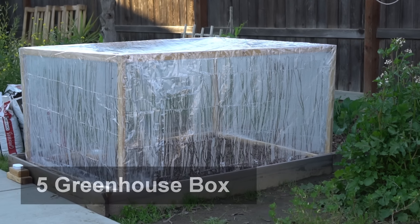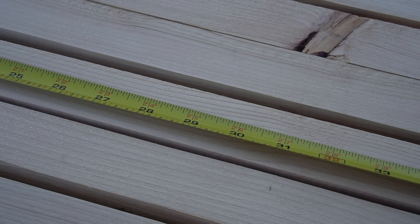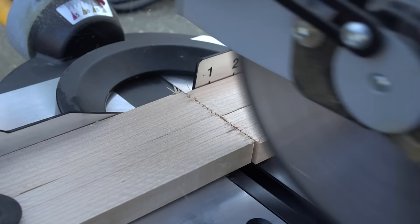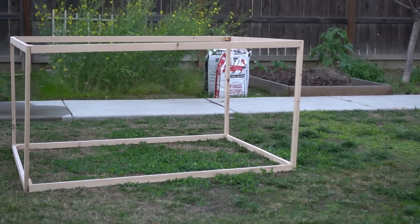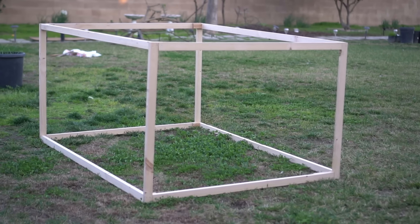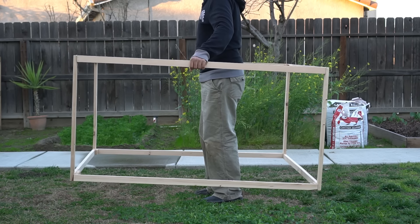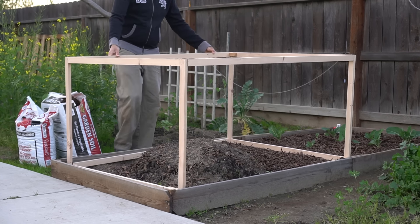Number five: greenhouse box. You can make a box or frame of any desired size out of wood. To make my box, I used four 30-inch pieces, four 42-inch pieces, and four 56-inch pieces. I then cut the marked pieces, drilled a pocket hole, and attached the wood with screws. I created a box that is 30 inches high, 56 inches long, and 42 inches wide. This gives plants enough room to grow and is very easy to pick up and move. The dimensions I created fit inside a four-feet-wide raised bed very easily.